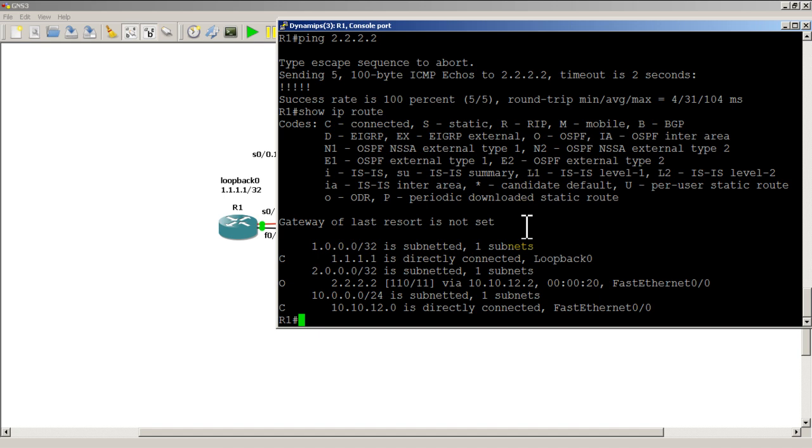If you have a switch or hub in the middle it's going to think everything is fine and won't switch over — we'll demonstrate that in another video. As far as this video is concerned, thank you for watching. This was a quick and easy video on how to set up a backup interface.